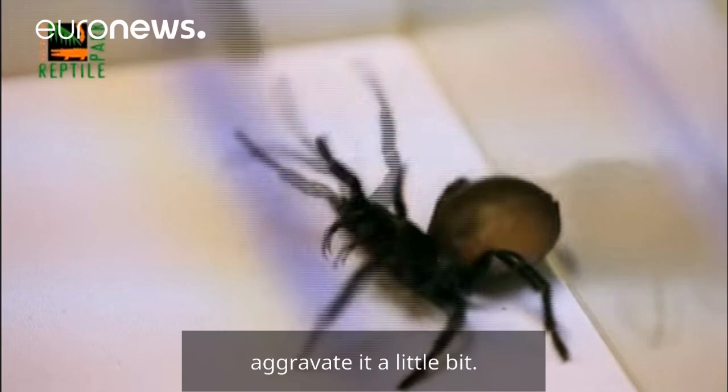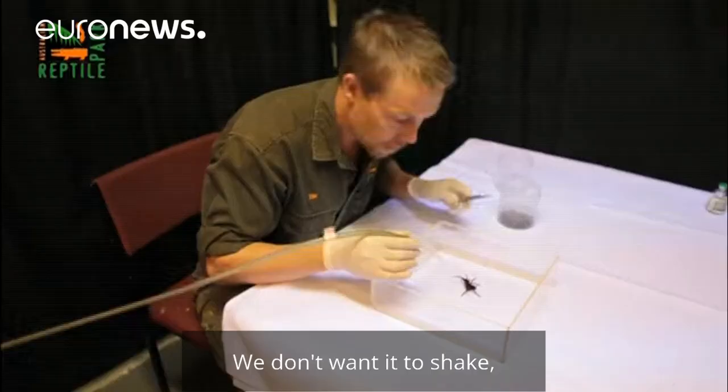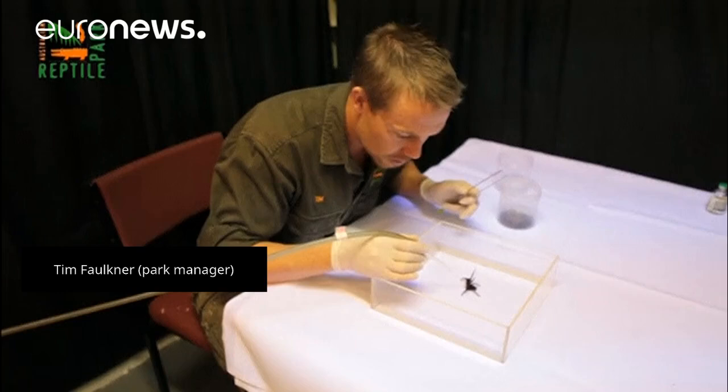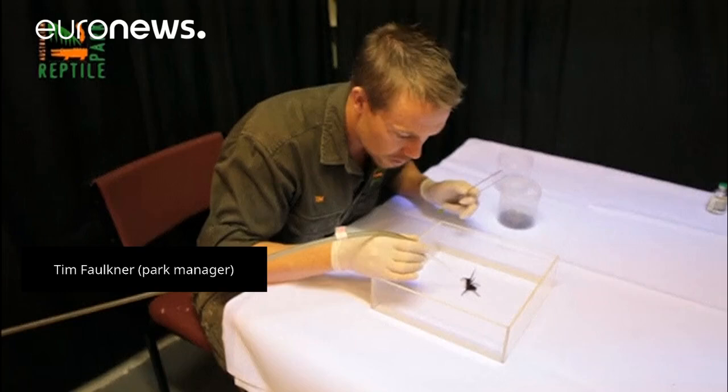Now what we do is gently stroke the spider or aggravate it a little bit. What happens there, venom accumulates on the end of the fangs in little drops. We don't want it to shake and shake off that venom, but from here we touch the end of the fangs with the glass pipette and the venom sucks up — and that's it right there.